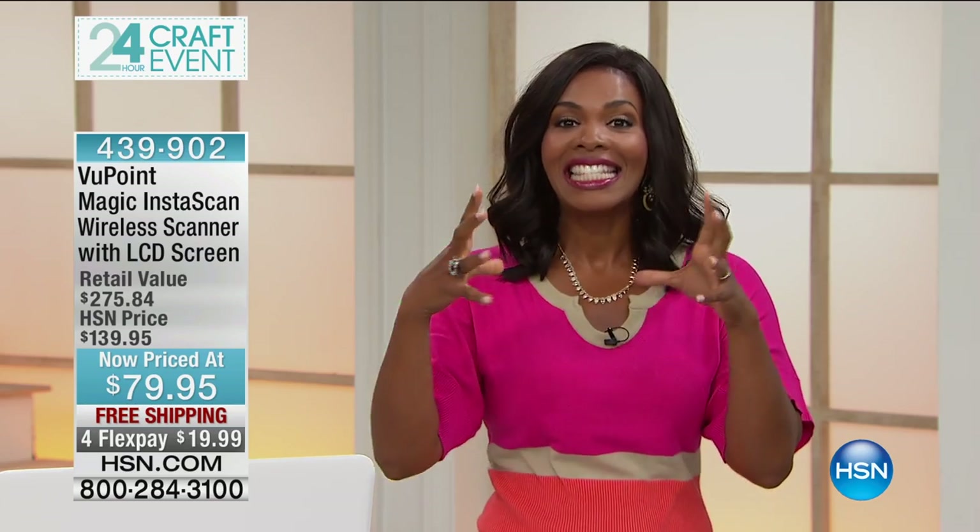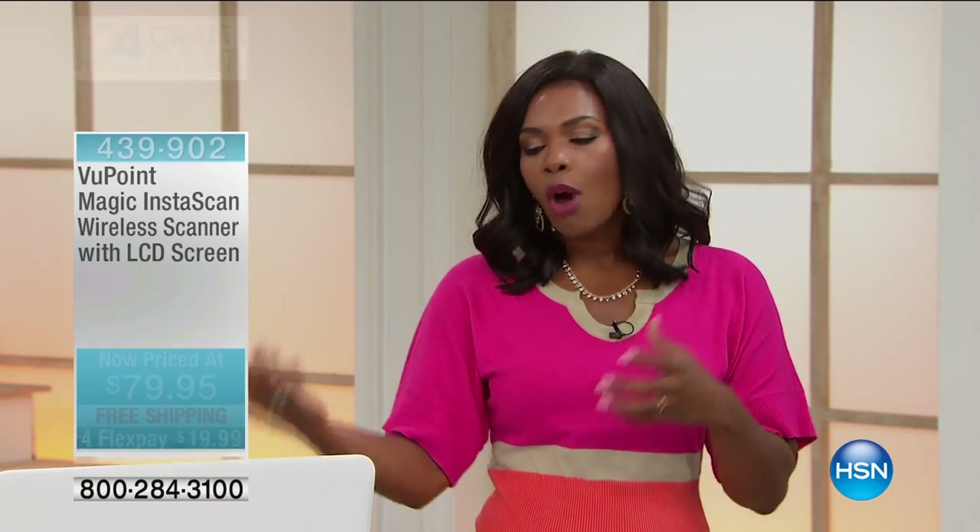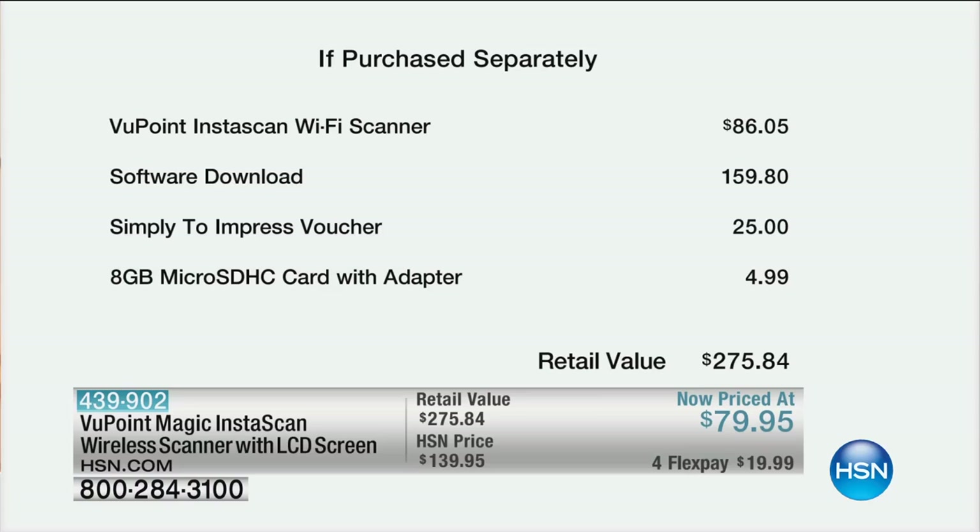For you to actually scan and save all of your projects, the pictures, the different things that you want to utilize in your projects — that is with the Viewpoint Magic InstaScan. Now, I know that you've probably seen this product here before, but not like this. What you're going to get is the Viewpoint InstaScan Wi-Fi scanner for $86.